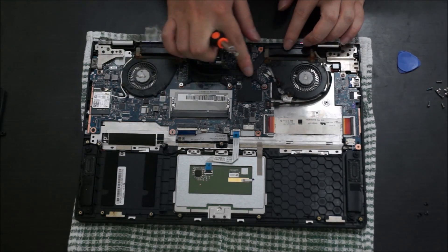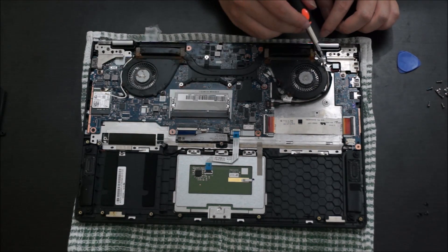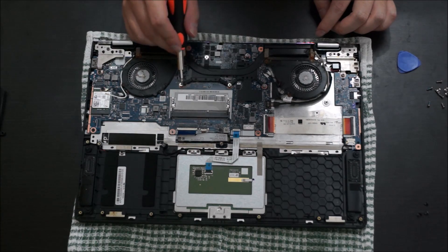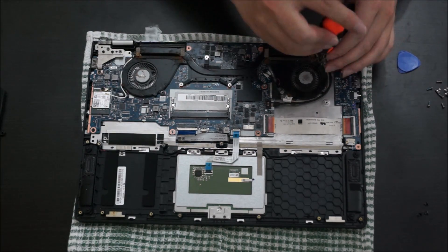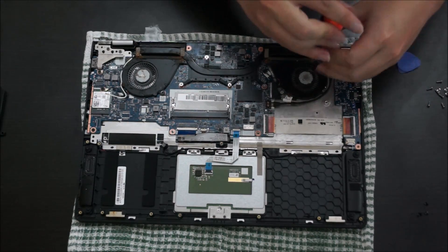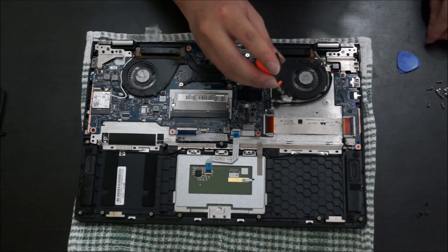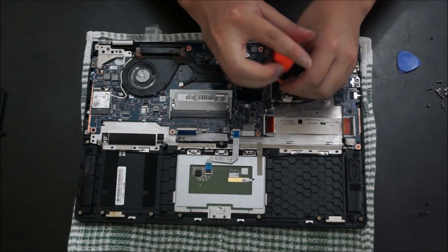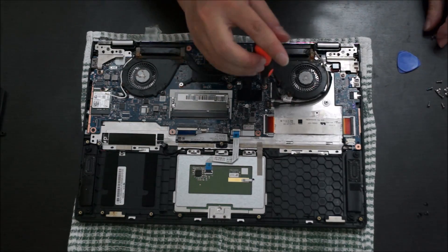Next we're going to remove the heatsink. You'll need to remove two screws on each fan, and the heatsink itself has around five or six screws. Please note: when you remove the heatsink screws you can do it in any order, but when you put it back you need to replace them in order to spread the thermal paste evenly.